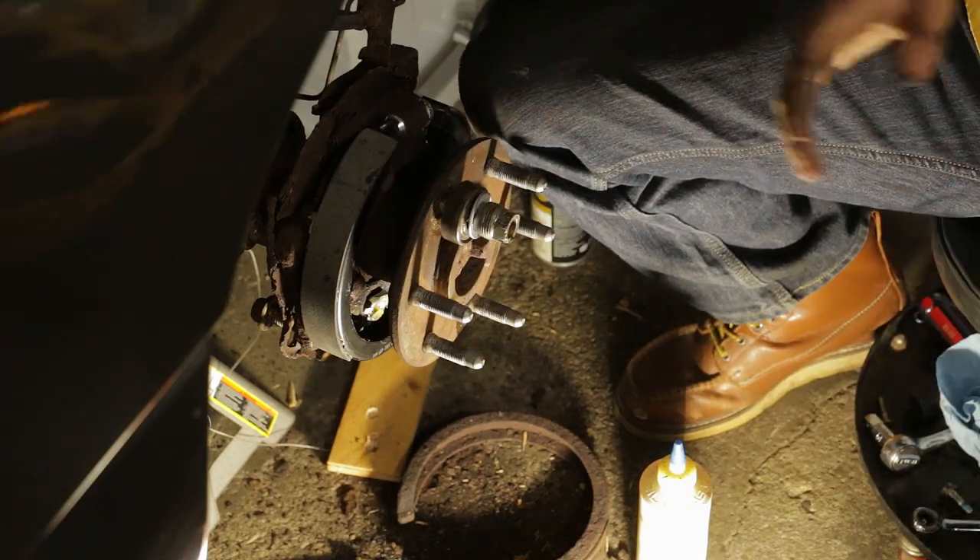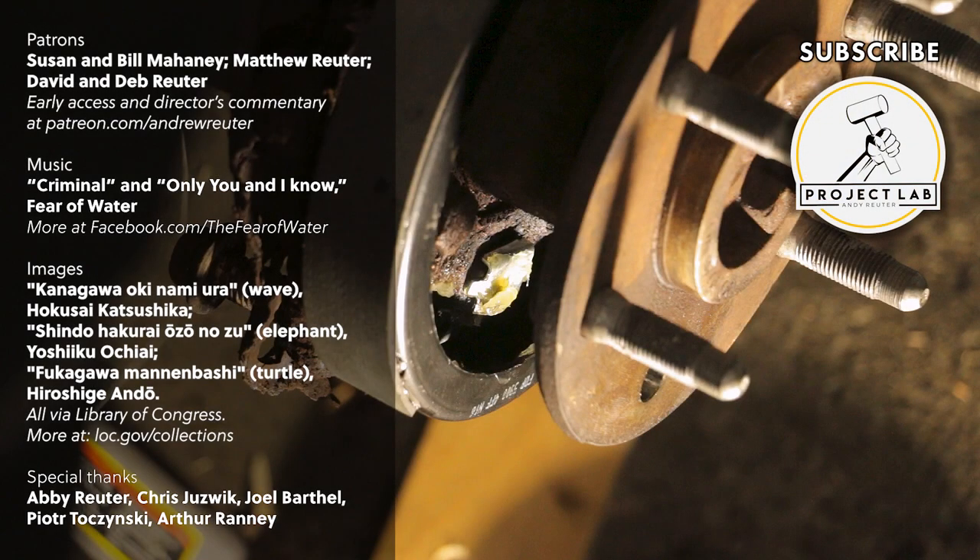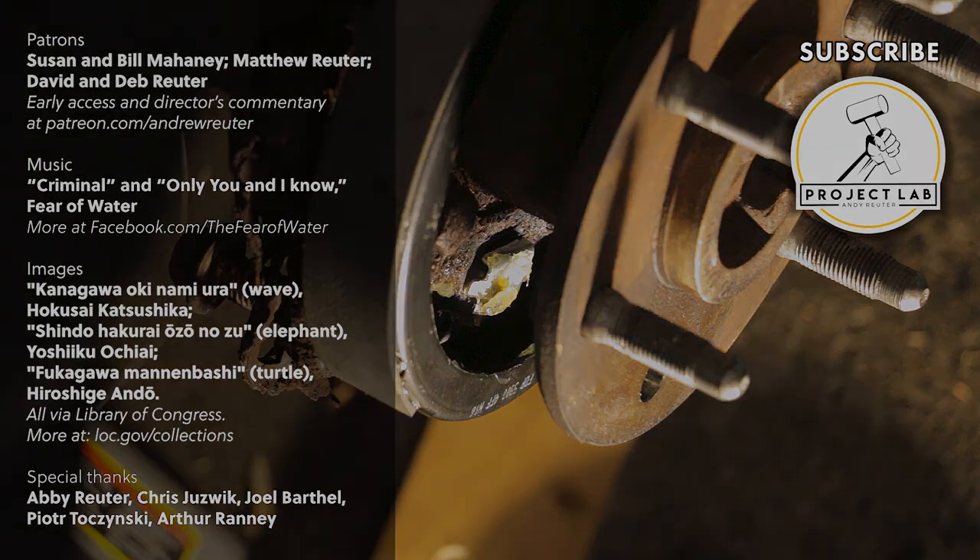Looks good. I pushed the parking brake in a little farther than I planned. And then I heard a bang and what do you know.